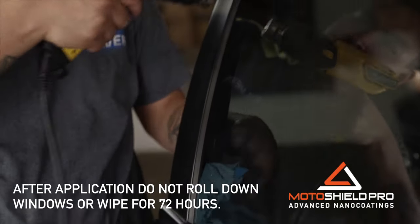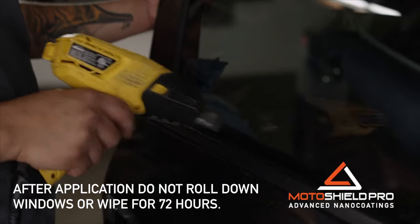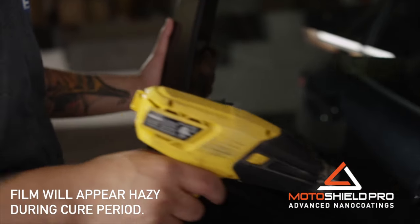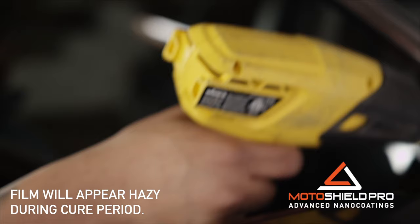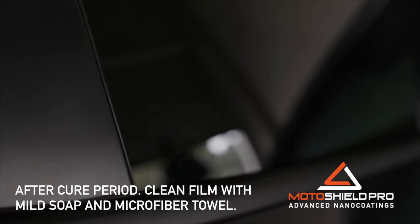After the application, do not roll down windows or wipe them for 72 hours. The film will appear hazy during the cure period. After the cure period is finished, clean your film with mild soap and a microfiber towel.